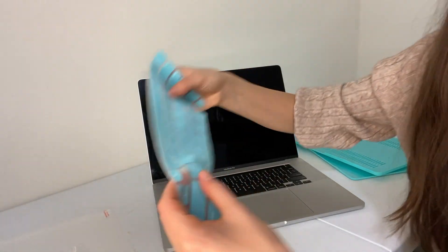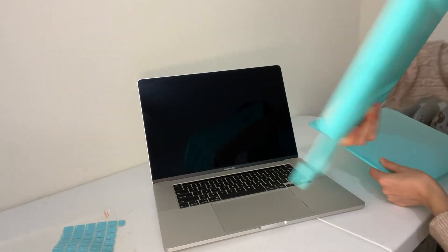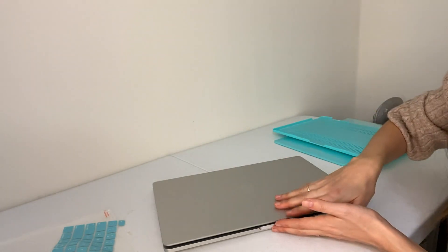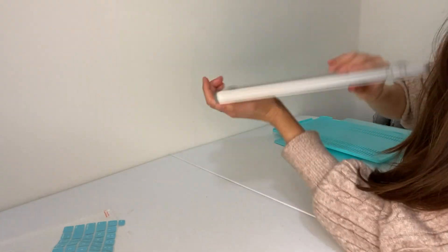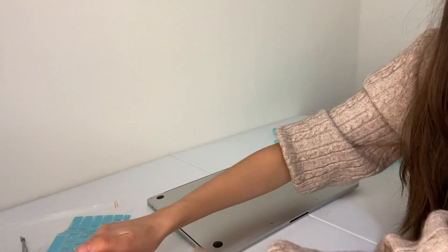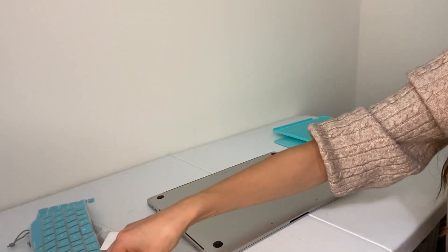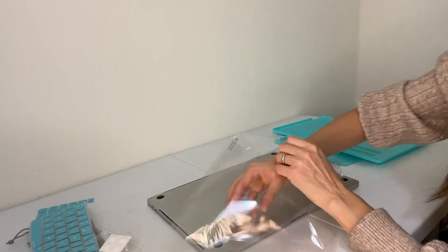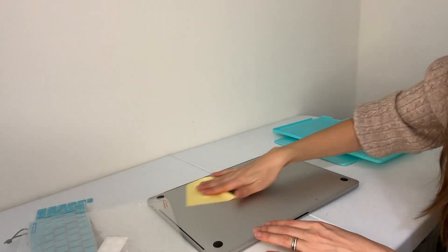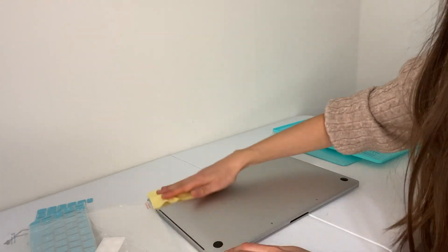Let's try the keyboard cover first. Actually, no, it's not going to work like that. Let's try the back part first. So I'm closing my Mac, turning it around. There is a special cloth to clean it from dust. Mine doesn't have any dust because it's brand new, but still.